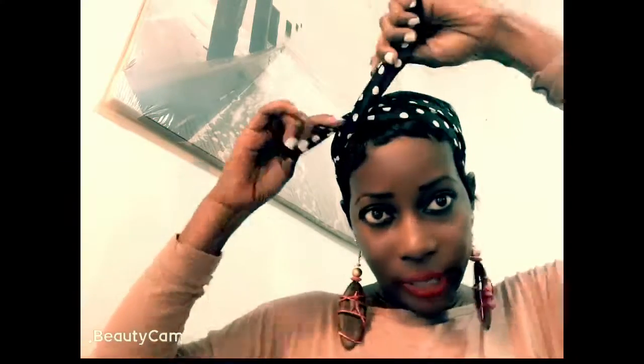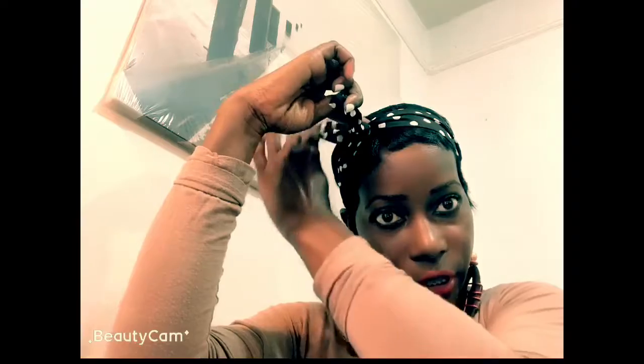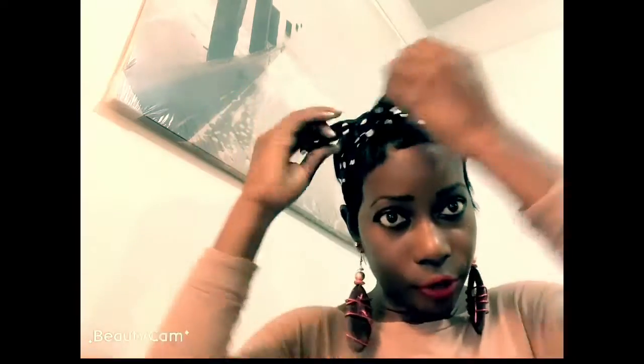I just put it up like this because of the wire inside of it. I turn it, bend it, and voila — quick, simple, and easy.